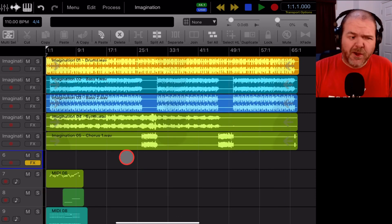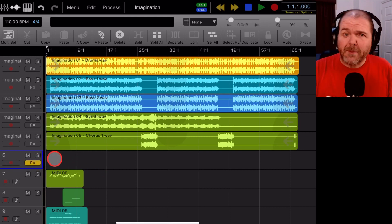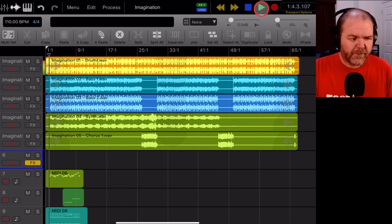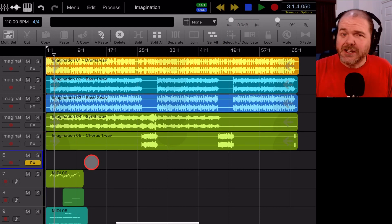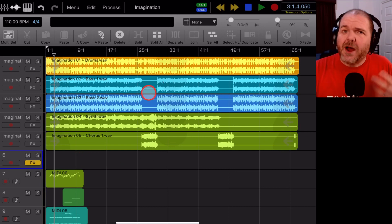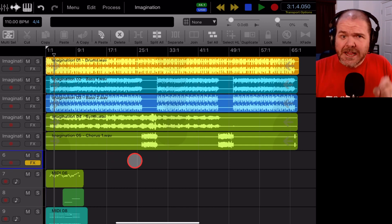Here we are, all set up. If you missed the previous videos where we imported these and where we created these MIDI tracks, you can check those out down in the description or up the top. For this one we've set up a vocal track, but I'm going to go a step backwards and show you how we did that so we can record some vocals for this song.